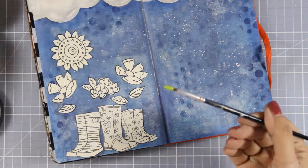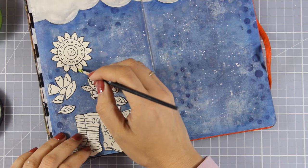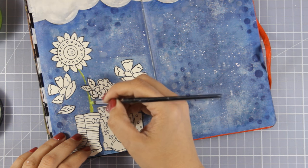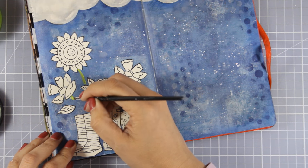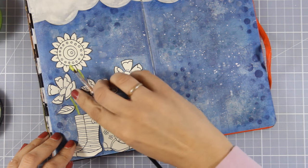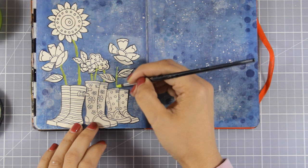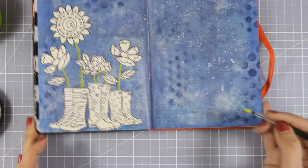Now I need to draw the stems for all those flowers as if they are coming out of the boots. I'm going to use Fresh Lime by Dilutions with a very thin brush — it's quite opaque so it's going to block the blue from the background. If I drew that with my big brush markers it couldn't work, because big brush markers are transparent. That transparency is of course handy when coloring images, since the transparent markers will not fade out all those black lines of my designs.